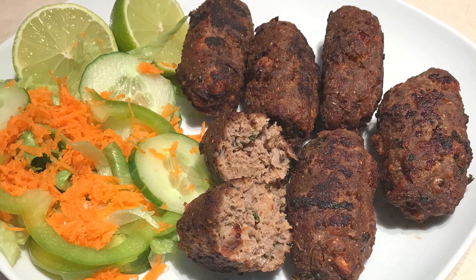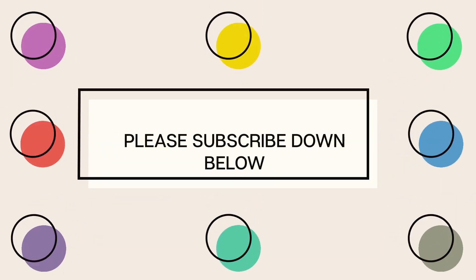Thank you for watching my video and I hope you loved it. If you want to see other recipes, I'll put the links in the description box. If you have any questions, comment down below or follow me on Facebook and Instagram. Thank you once again, bye bye!